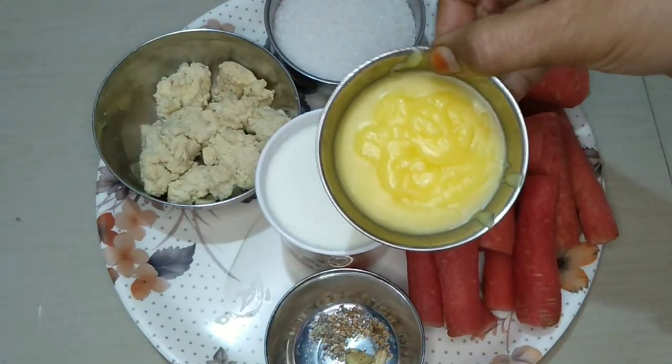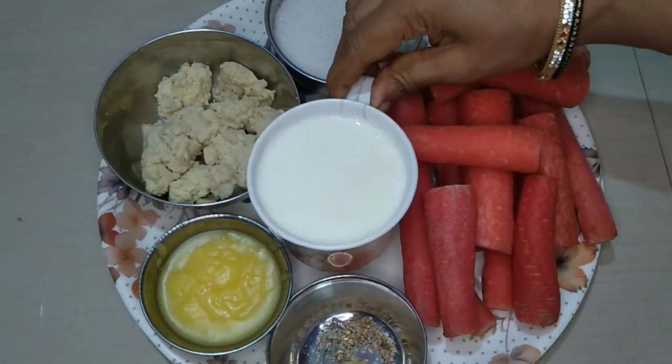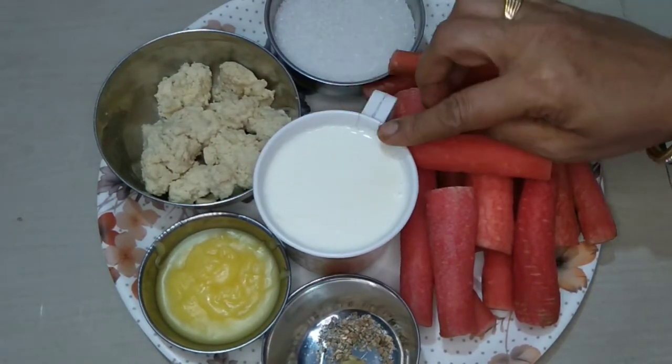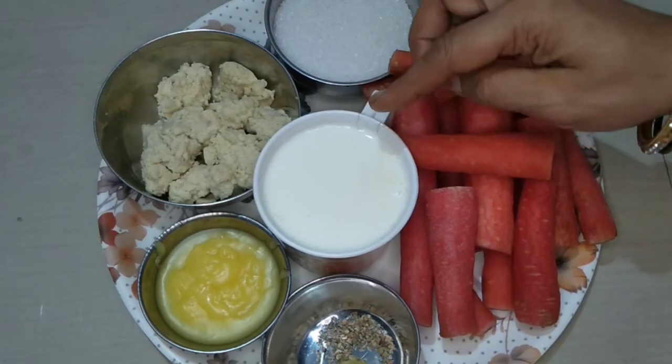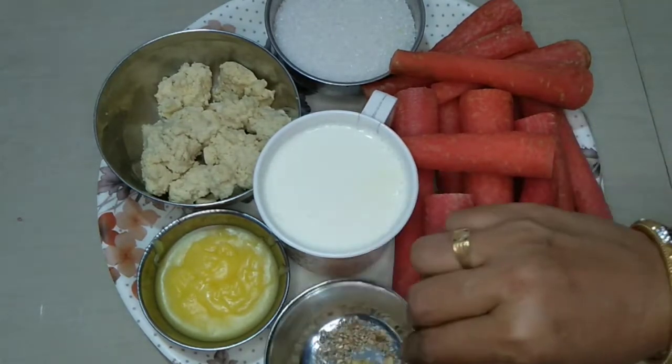I will add 1 tablespoon of milk. I will add 1 cup of milk. I will add full cream milk. I will add 4 tablespoons of milk.